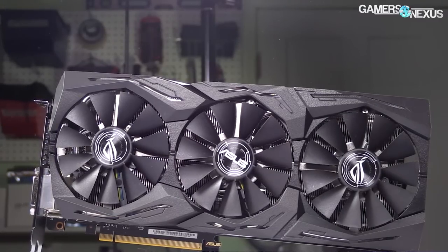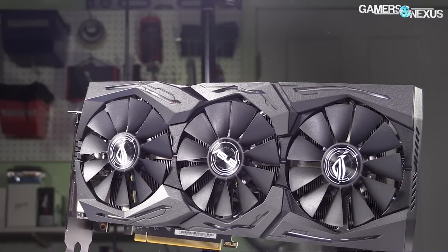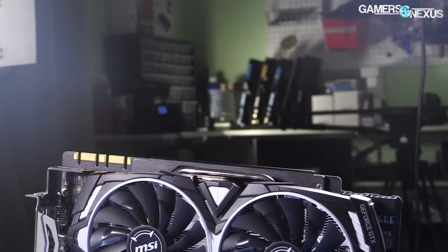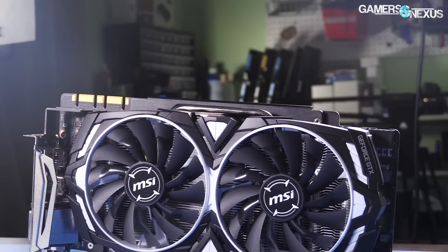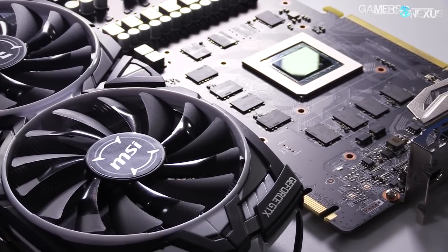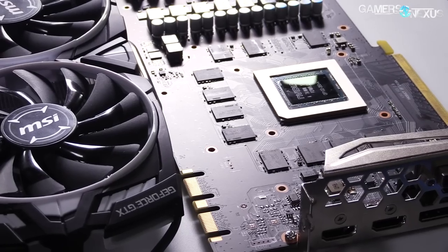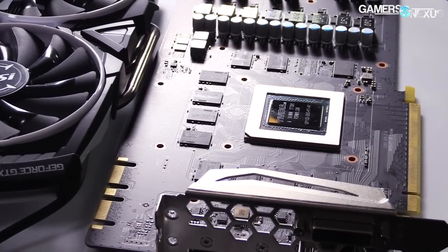We've reviewed plenty of other cards — the most recent roundup to check would be our ASUS Strix video card review, which contains all the data for all other 1080 Ti AIBs reviewed, giving a full picture of the $750-plus market. Overall, our conclusion on the Armor: don't buy it stock because the cooler is no good. If you want to mod it, it's a fantastic liquid cooling candidate. If MSI could sell it without a cooler, it seems like they would — they're essentially selling it with a cooler that should be removed and discarded, after which you've got a pretty good card.